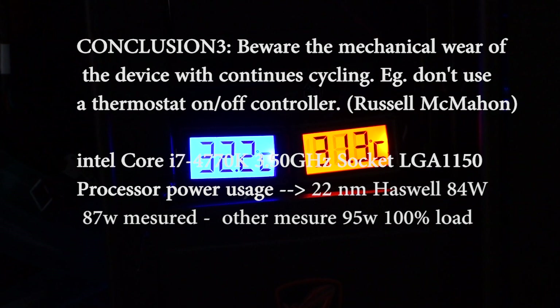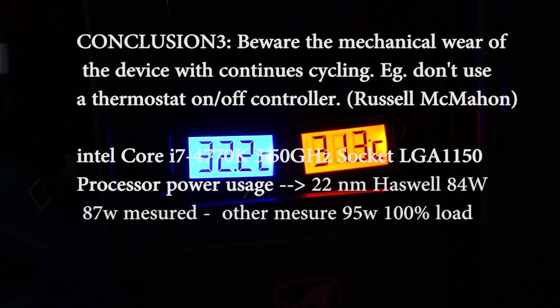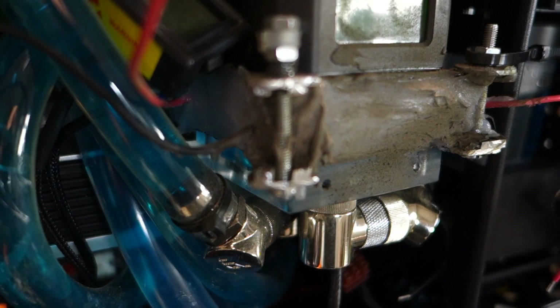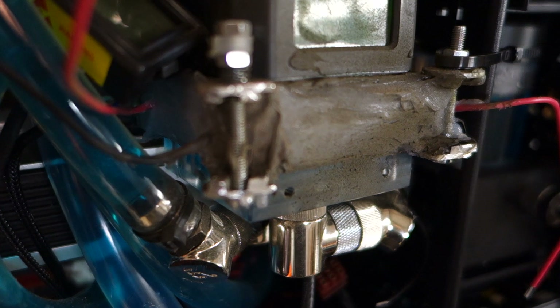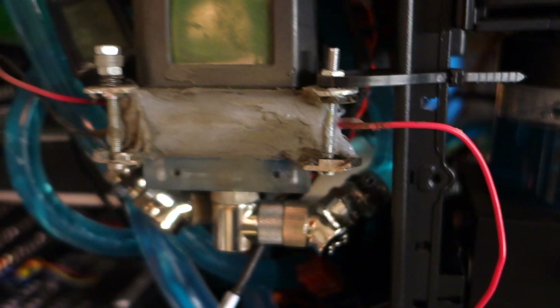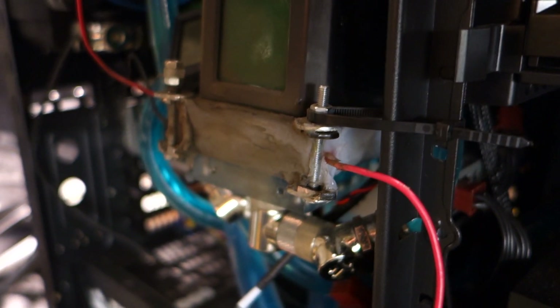The temperature will of course rise a little bit first, because now the Peltier elements are without electricity. They let heat pass through those elements to the Peltier cold side, so it is also heating the cold side for a short while after shutting down the Peltier elements.